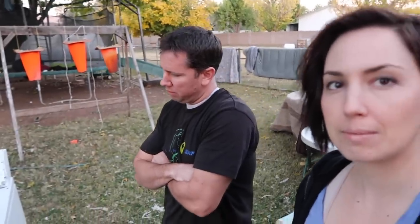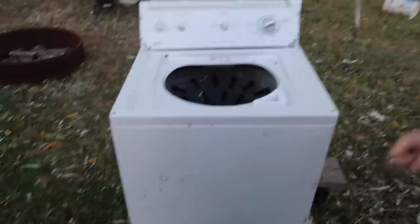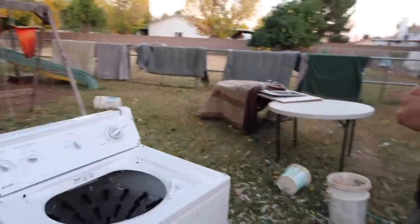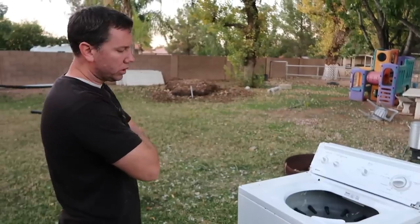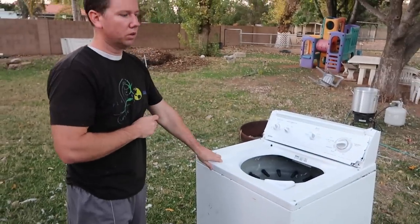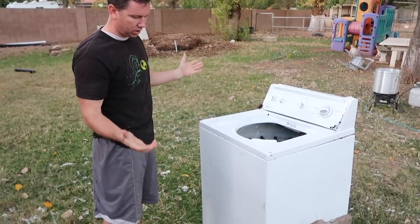What we did is we used a washing machine because I really like to be efficient and reuse things. A washing machine already has a barrel in it, already has a motor, and runs at approximately the correct RPMs you want a chicken plucker to run at. You can always get a washing machine for free on Craigslist because people have a leaking tub, and we don't care about a leaking tub.